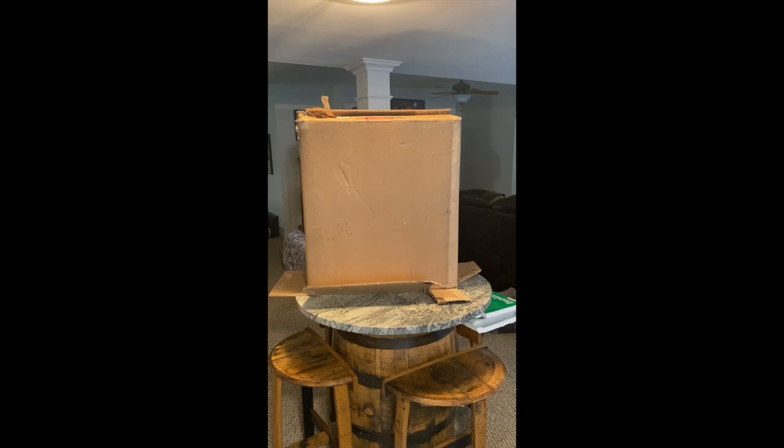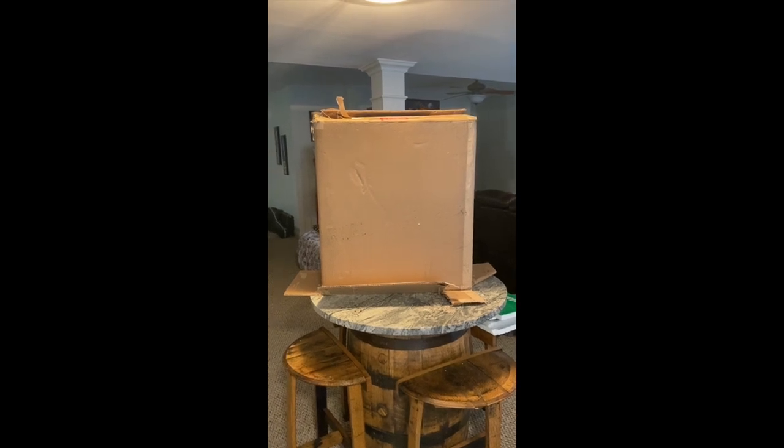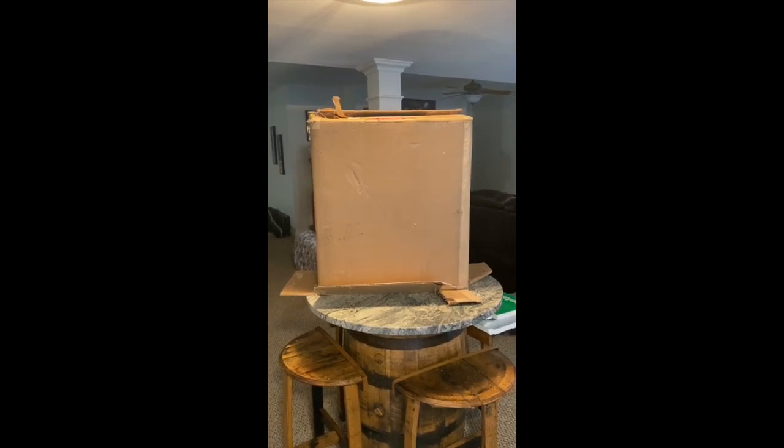I attempted to slide it out like you would any other thing, but this was packed so darn tight that's not going to be a thing. Spoke to the boys at Buy Stuff Store — they said it was packed a little tighter than they anticipated. So this is going to be more of an unwrapping than a slide-out situation.